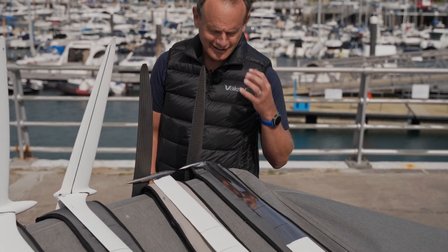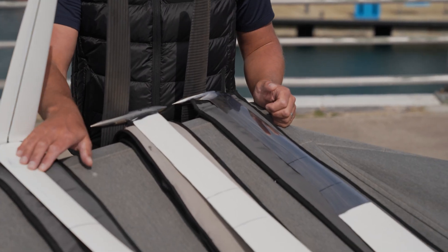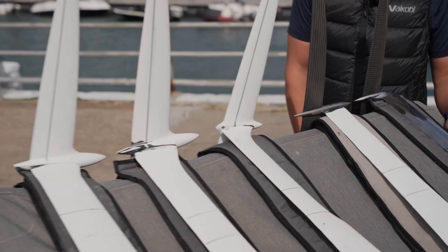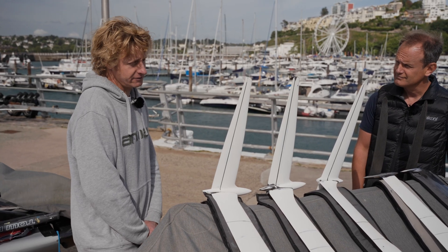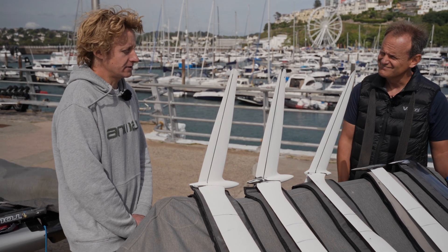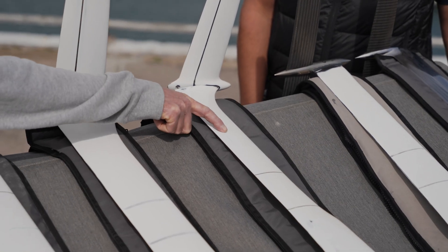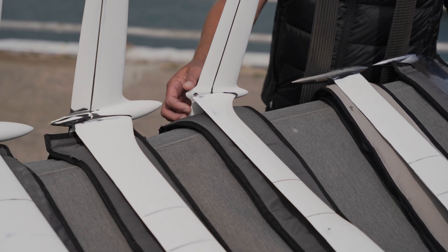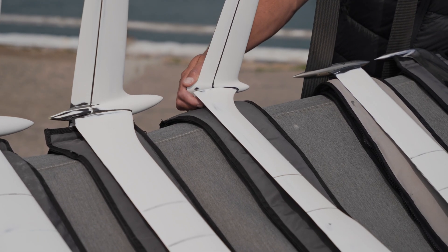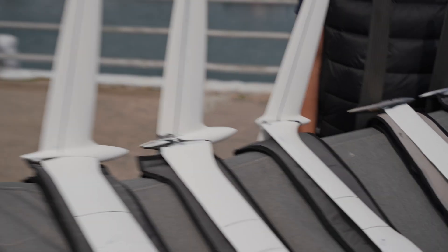When looking at the rudder you can see the steel glinting in the sun, whereas the main foil is white. The main foil is trickier to manufacture because you need a push rod to control the flap. The solution is that the steel actually finishes about three-quarters of an inch from the trailing edge, and a carbon piece splices into the back for the trailing edge — which means it needs painting.